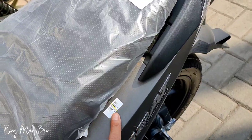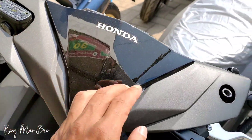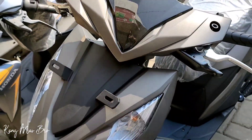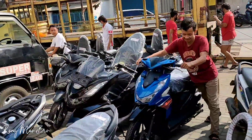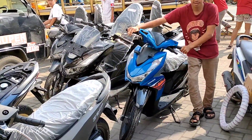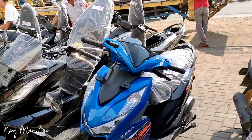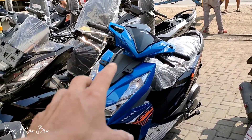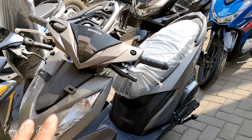Kalau ini memang agak benar-benar mirip sama 150, tapi lebih kasar. Ini terasa lebih kasar ya teman-teman. Di Vario itu agak lebih halusan. Dan ini yang Biru Pot teman-teman.